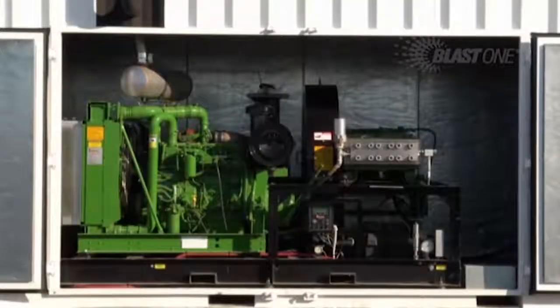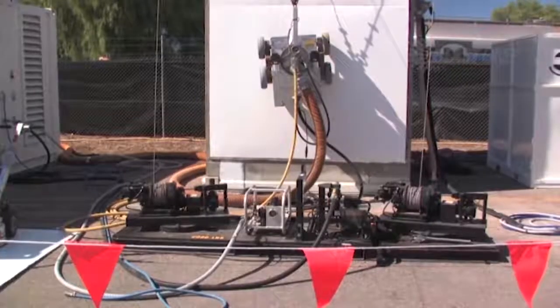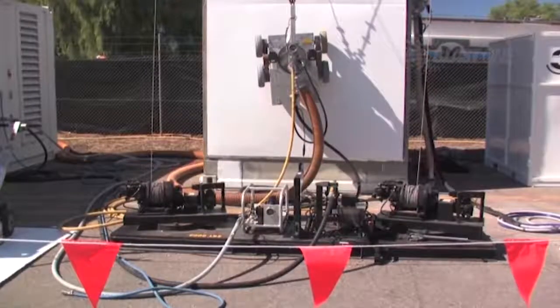This one pump can be used for a multitude of applications in removing paint and rust from many surfaces, including concrete and steel. The incredible BlastJet SRT10 crawler is vacuum attached to the surface.